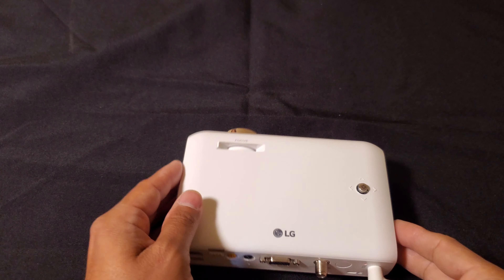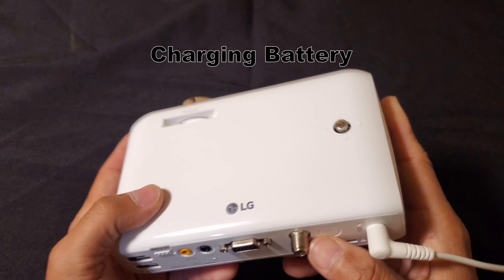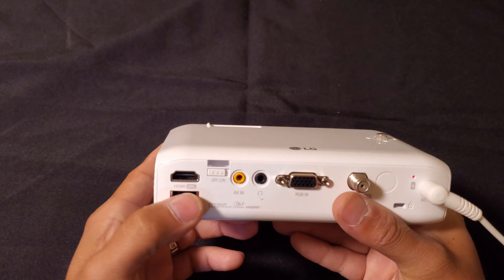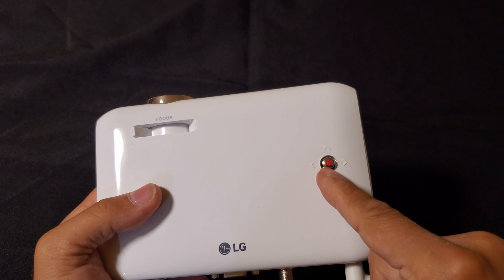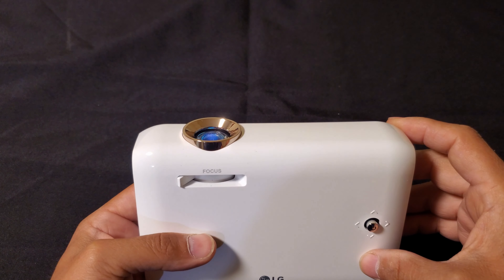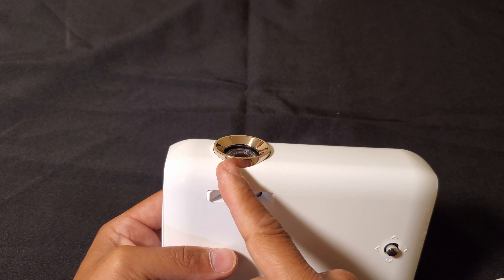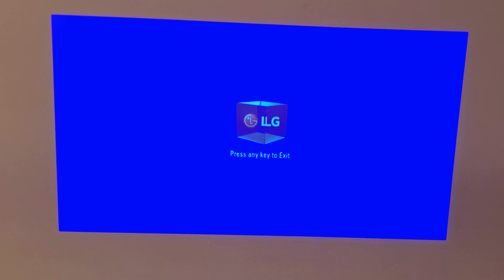Let's turn it on. So now that we've plugged it in, it gives you that little red light on the battery. Let's press this — and it turns on. On the wall I can see the image. I can use the focus button to make it look better. Right now the image on the wall is about 32 inches.